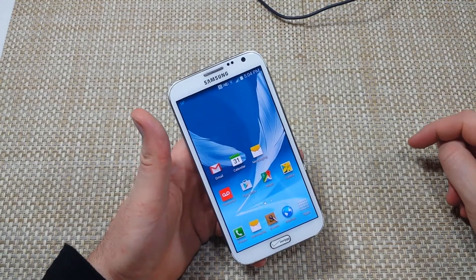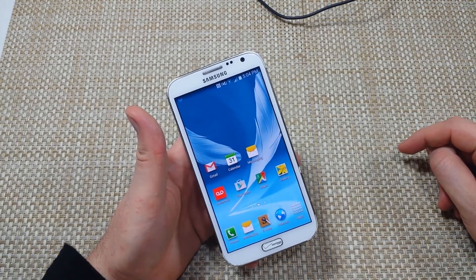This is a quick informational video. I got a Samsung Galaxy Note 2. I'm going to show you how to take a screenshot.